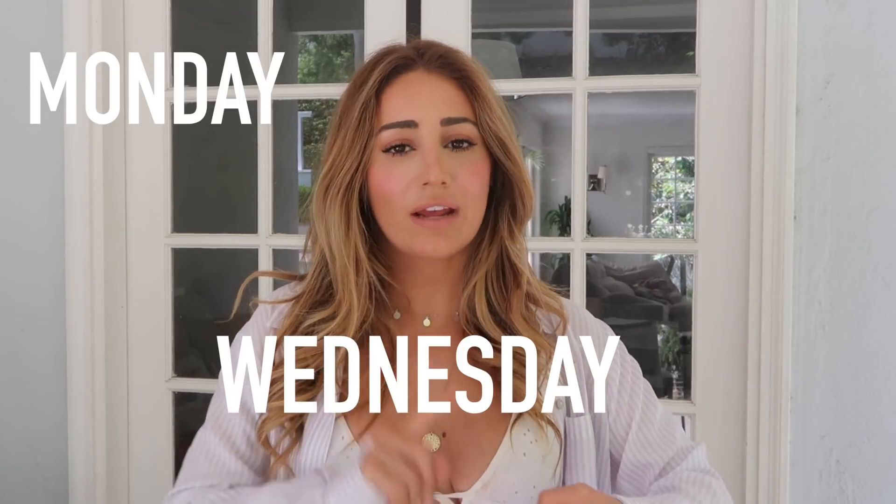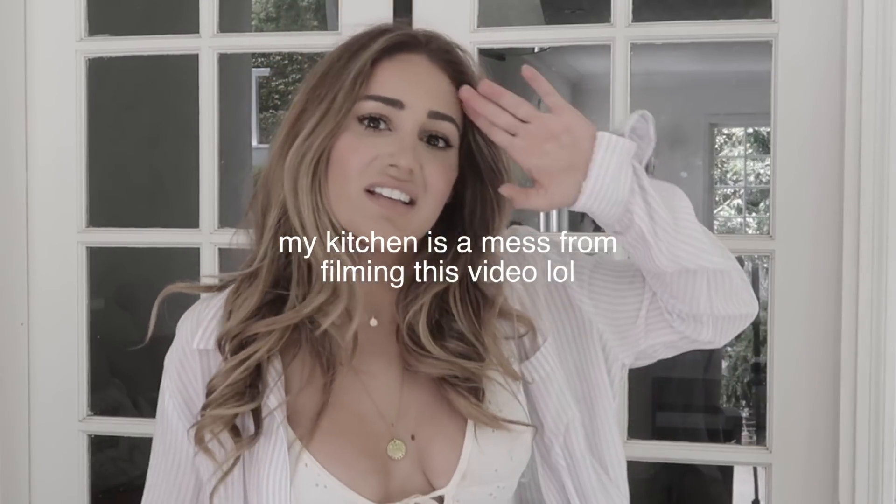Hi guys, welcome to my channel! I hope everyone is having a wonderful day. I'm Sam. I make new videos every Monday, Wednesday, and Friday — usually inside, but hey.